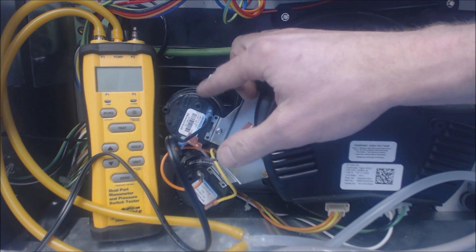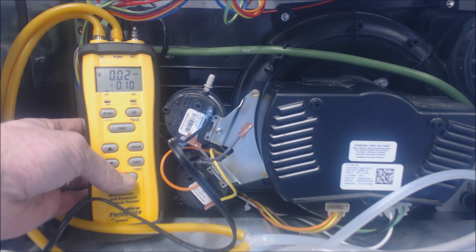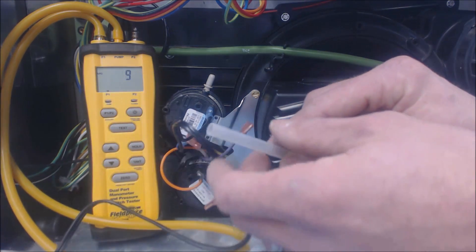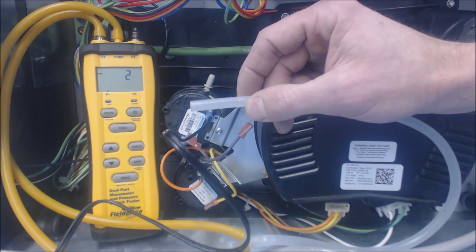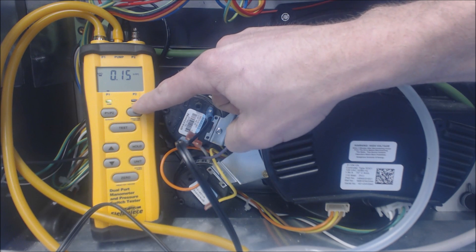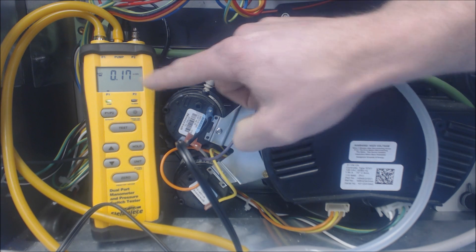I'm going to go ahead and turn this on now and zero it out. You see it says 0.02 inch water column — we're going to zero it out. Just hold the zero button with the arrows on P1. Now we're going to get the pump running, so press test, making sure this end isn't blocked. We'll wait until it counts down. Now I'm going to put that on to the pressure switch. It says 'closed' and there'll be a light when the switch is closed.